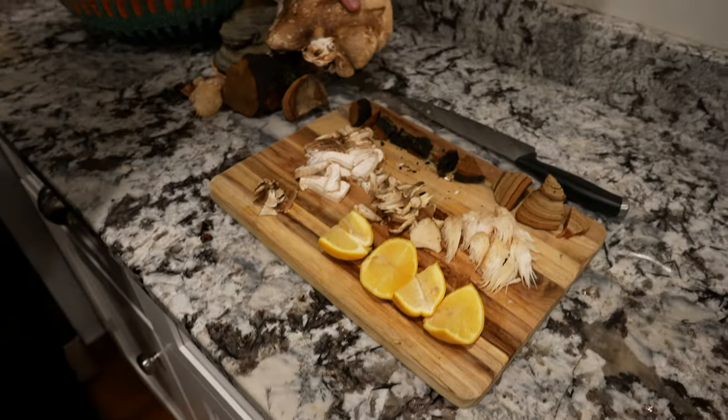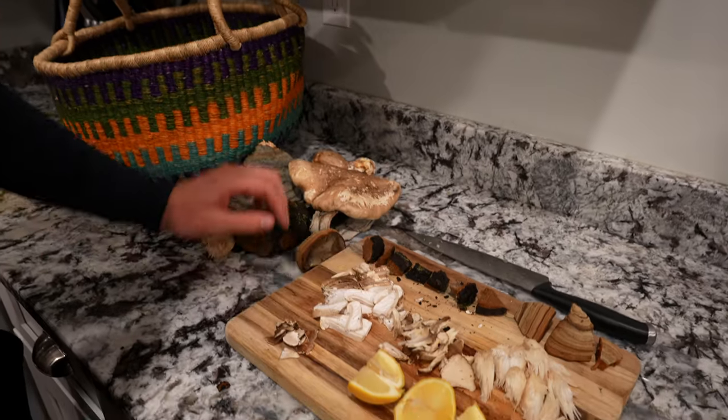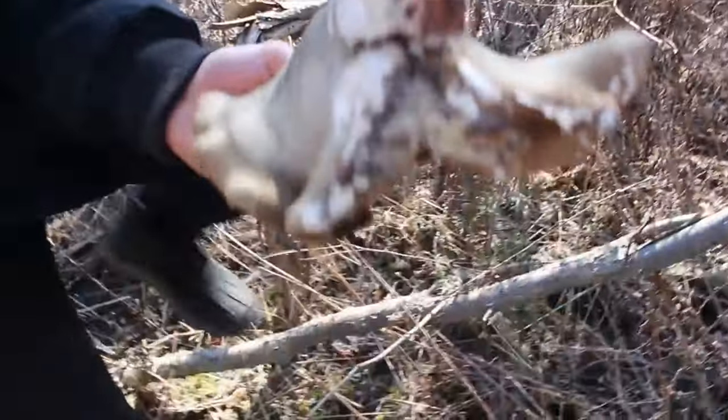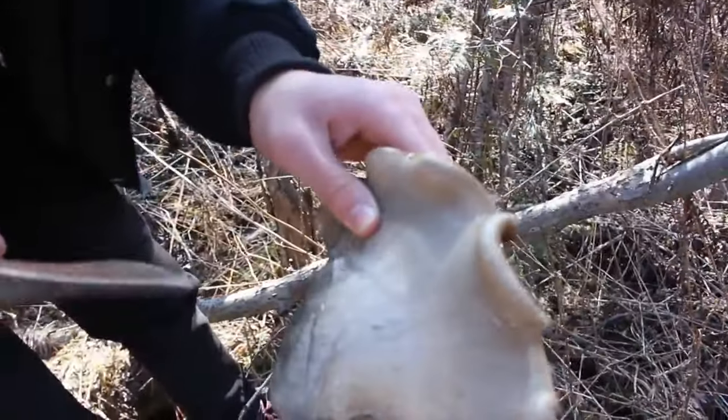The first mushroom I want to talk about is birch polypore. This mushroom grows on the same trees that chaga grows on — the ones we've chopped up right here. This mushroom is incredible for brewing into teas. It's something that people pair up with things like chaga because typically, since it grows off the same tree, why not put it together? This is where a lot of the anti-mutagenic components come from.